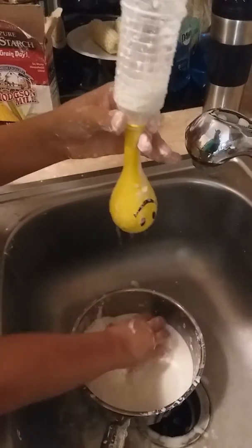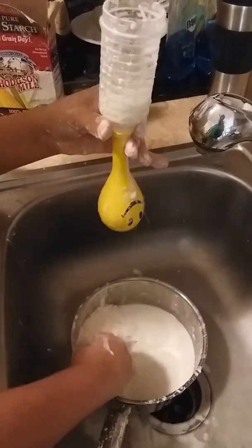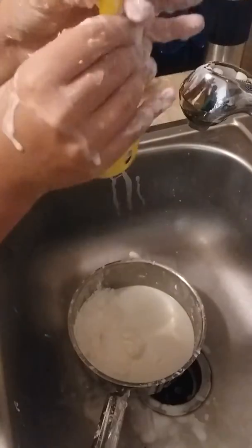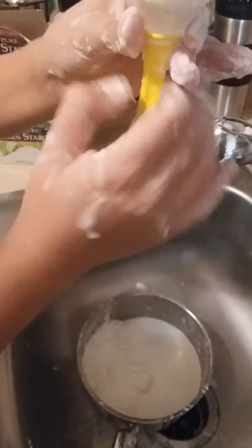I don't want to add too much water because it will almost disintegrate the mixture. It's almost done. It's kind of clogged right here so I'm just going to squeeze it — you can see a little bit where it's clogged.